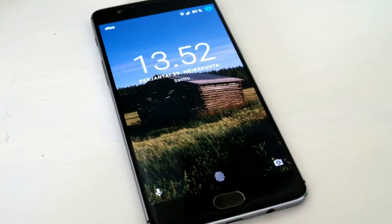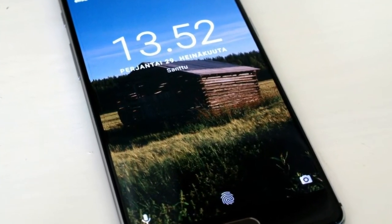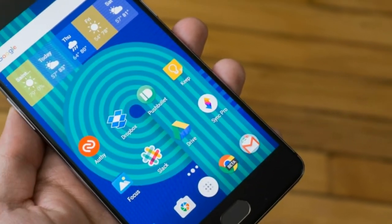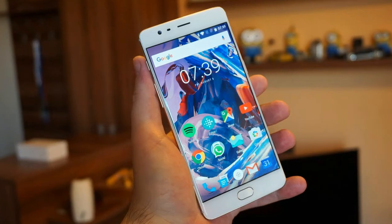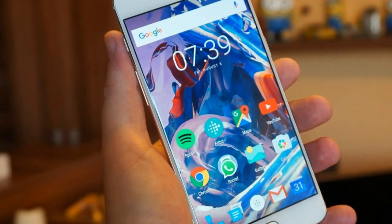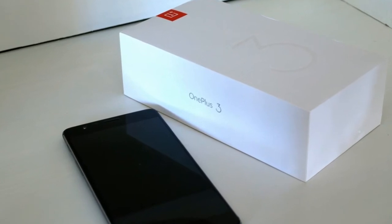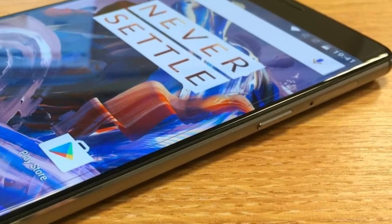Cameras: Going by specs alone, you'd be forgiven for getting excited about the OnePlus 3's main camera. It has a 16MP Sony IMX298 sensor, the same as the Xiaomi Mi 5, and a lens with an f/2.0 aperture. There's Optical Image Stabilization (OIS), Electronic Image Stabilization (EIS), and Phase Detection Autofocus.